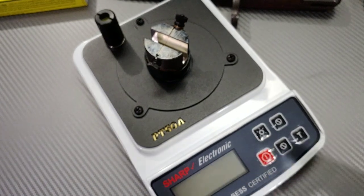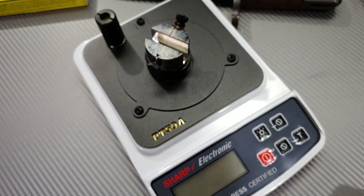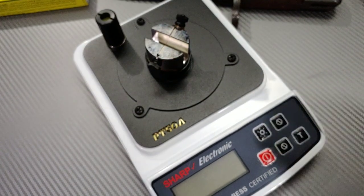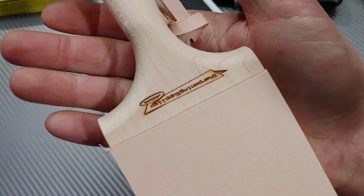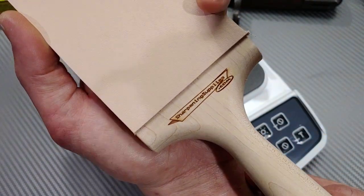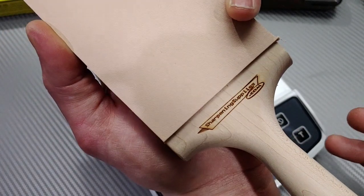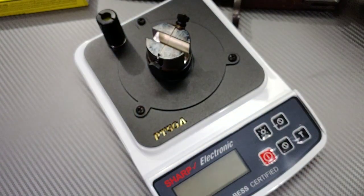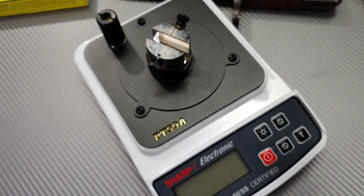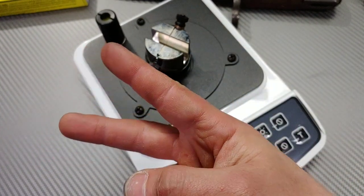Shout out to SharpeningSupplies.com — definitely get all your sharpening supplies from SharpeningSupplies.com. They have great materials. Check that out. Go to SharpeningSupplies.com to get all your sharpening supplies — they have great sharpening supplies, all different things, everything you can imagine for sharpening your knives. And you guys know how much I love sharpening knives, so to me that is a great asset to have. I love you guys. Thanks for watching. Peace.